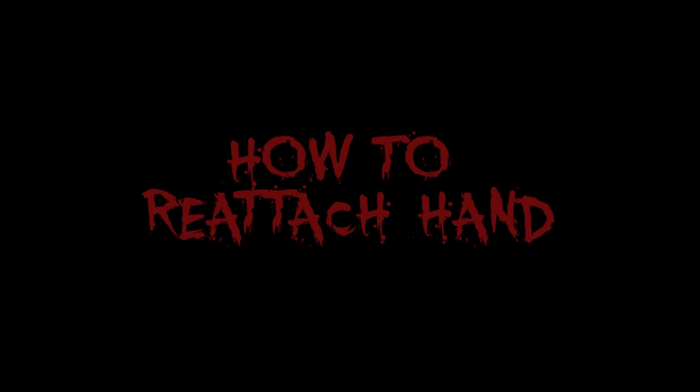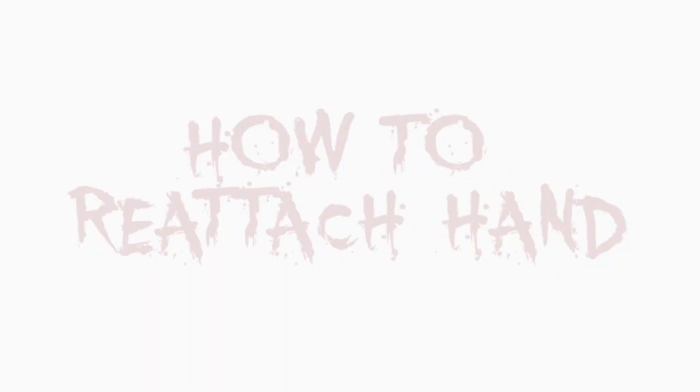Hi everyone! This tutorial is going to teach you how to create reattached hands in a graphic style like you saw from the horror movie.